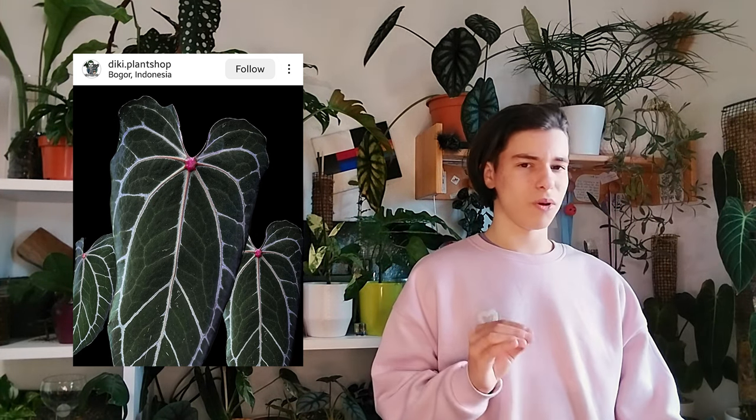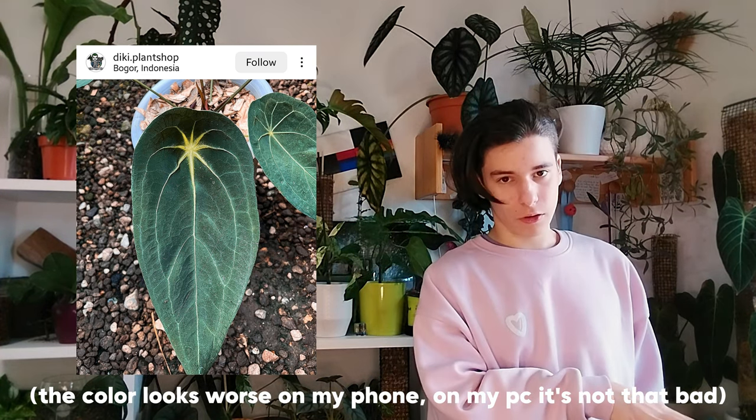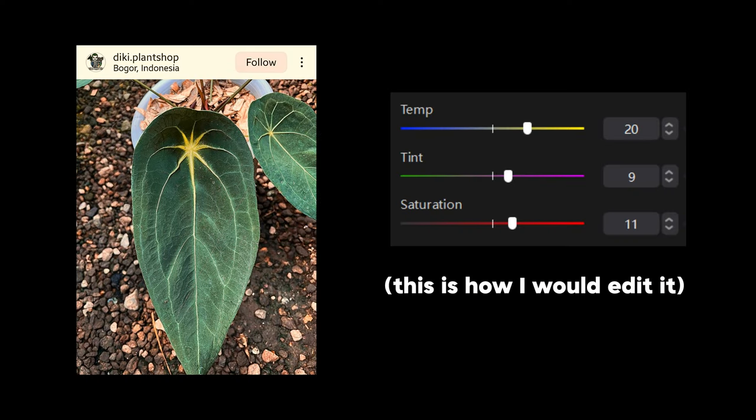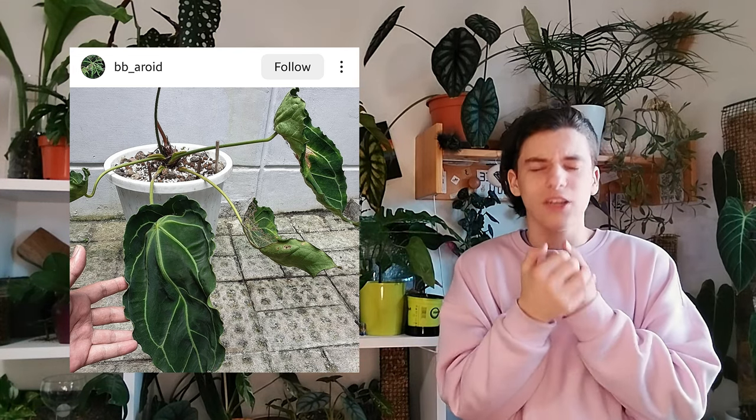A few Anthuriums now. Anthurium crystallinum red dot — it's not ugly, don't get me wrong, but the dot bothers me. I see why you would want it, you want to press on it, but it's just not for me. Then we have Anthurium forgetii sunlight — I see why you would want it, it looks like a star. But the color of this leaf is so ugly — the ugliest possible shade of green. I also don't like it when Anthuriums do weird things with their leaves, bending in different directions.